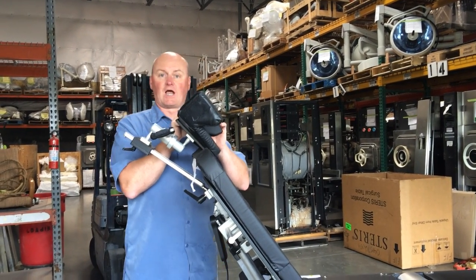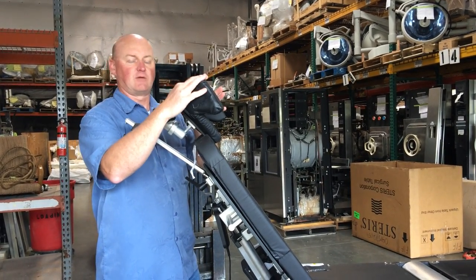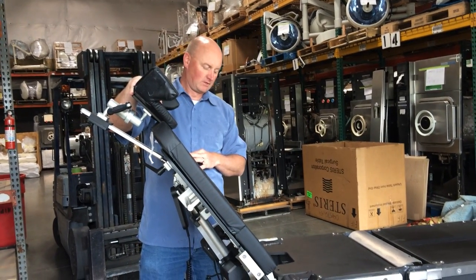The disposable straps are in the box. You'll just strap those around here to get the head stable. And like I said, you can position this anywhere you want.